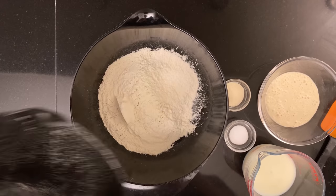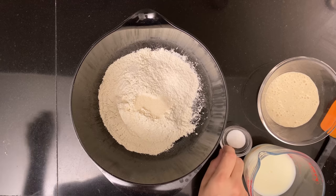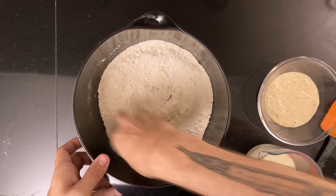Add 290 grams of flour to a bowl, then add 15 grams of sugar and 6 grams of table salt. Mix it well with your hand.